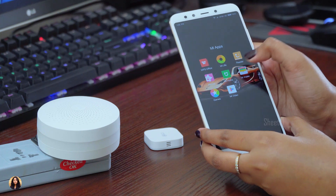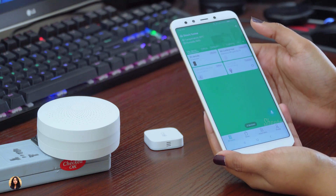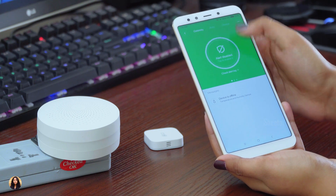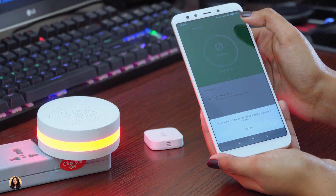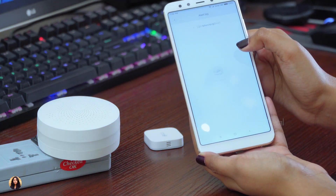Now I'll show you the app. The app you need to install is the Mi Home app. Since I'm using a Mi 6X phone, it's already built in. This is how the app interface looks — on the home screen you can see the Mi smart devices you've paired with your phone. This is the gateway control interface. Here you can see the alert is disabled, and if you press it, you can set an alert trigger so when a condition is reached, the device starts ringing. You can also check the alert log here.